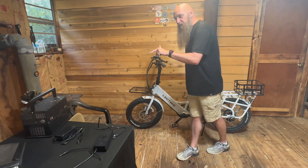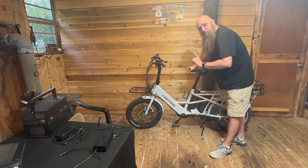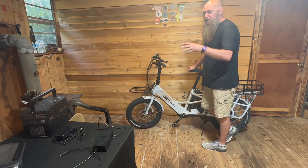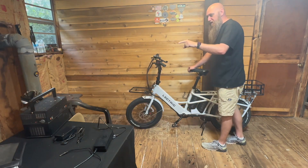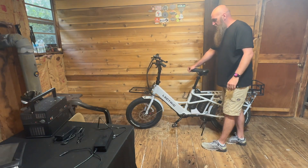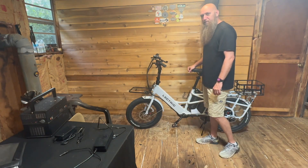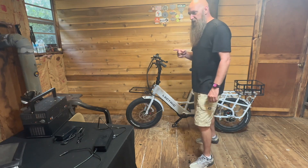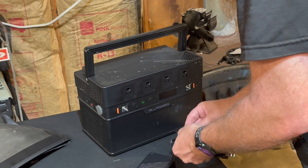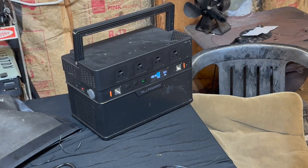So I'm going to use this 1500-watt All Power charger to charge this. Usually these come with one charger, but I have two, so I was going to charge both batteries at the same time — hopefully not blow anything up. I'm curious if I could then go about 70 miles per battery, that's 140 miles total. You could even strap a generator on a trailer and the sky would be the limit. Let's get this thing plugged in — I have two chargers, the exact same wattage.